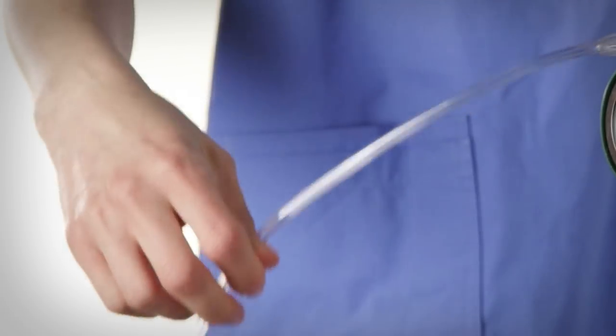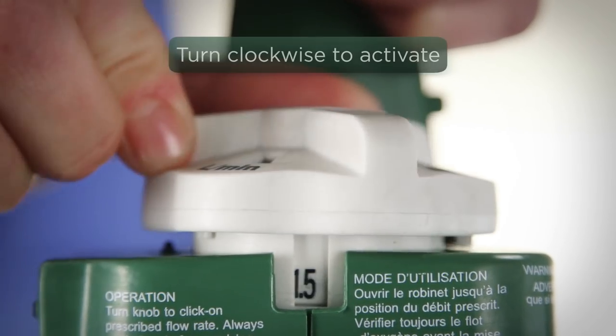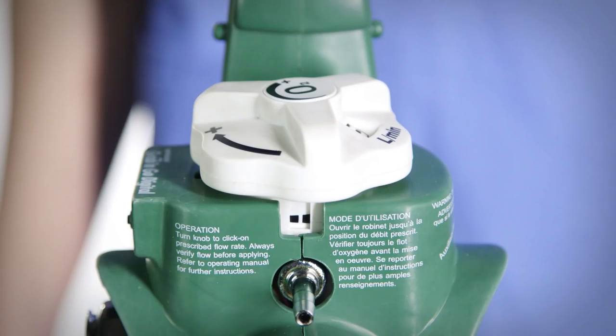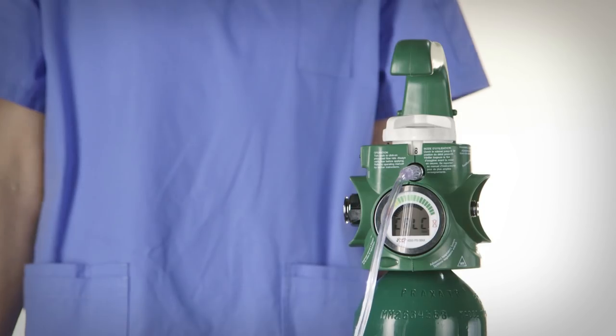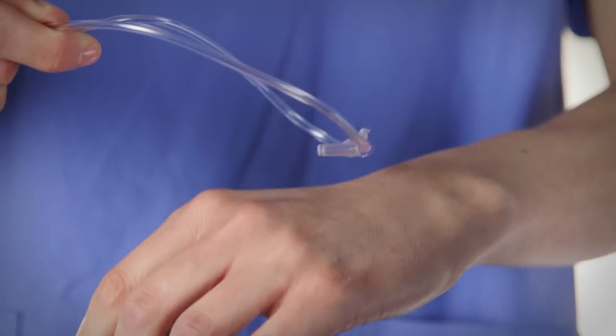Make sure the tubing is not folded, kinked, or crushed. To activate the flow of oxygen, turn the knob clockwise from the off position to the desired setting. Never force the knob — it has a limited range of travel of about 300 degrees. Always verify flow at the patient's end of the tubing before oxygen is administered.